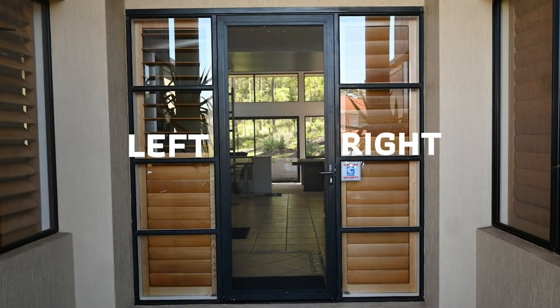Remember, it is imperative that we have your lock measurements from the outside looking in. In this case the door lock is on the right — we are on the outside looking in.